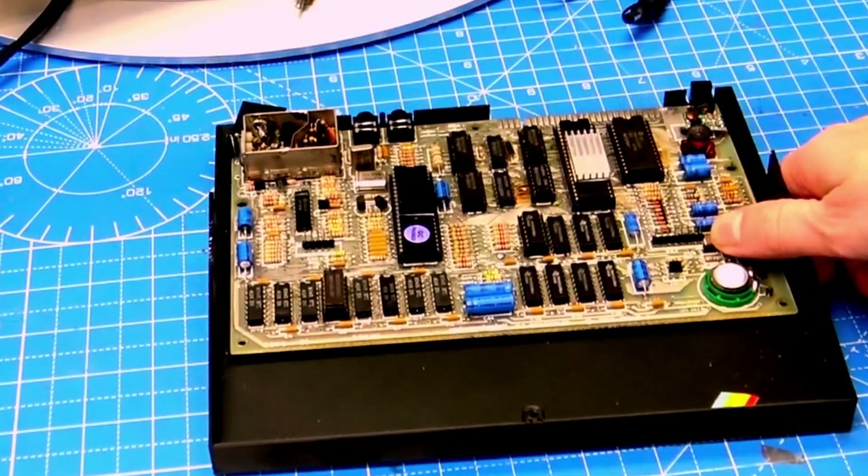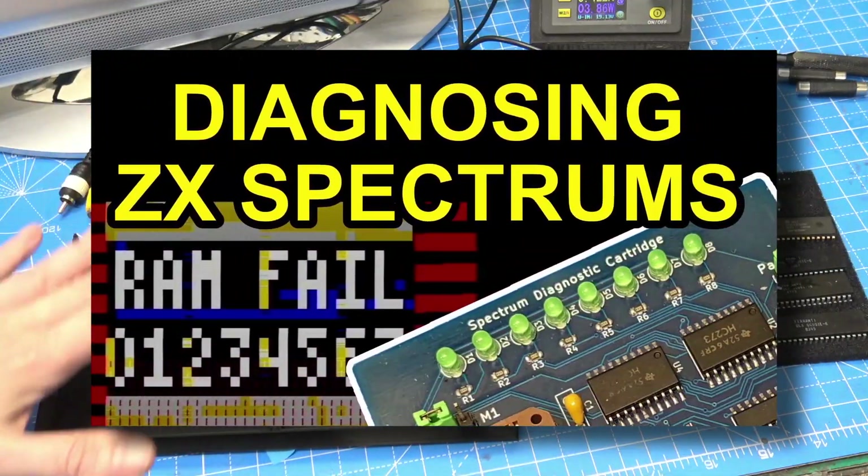Hello, welcome back to the channel. This is going to be a recap episode for the Spectrum Diagnostic video.